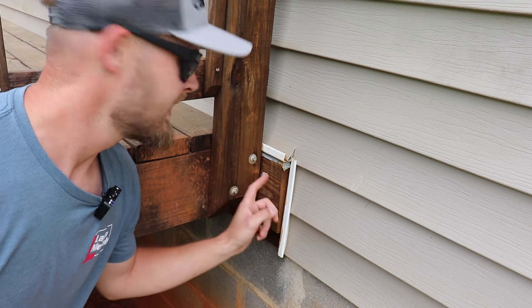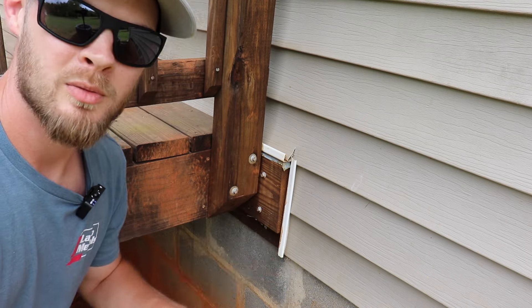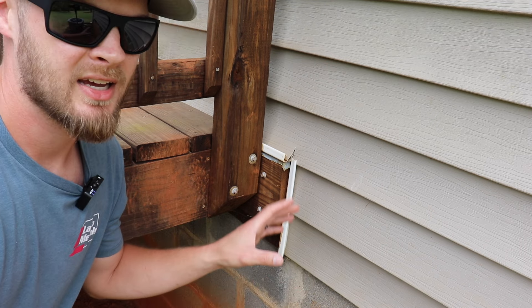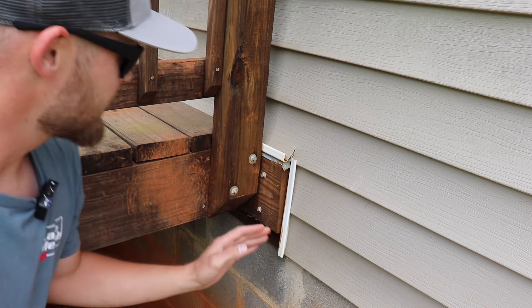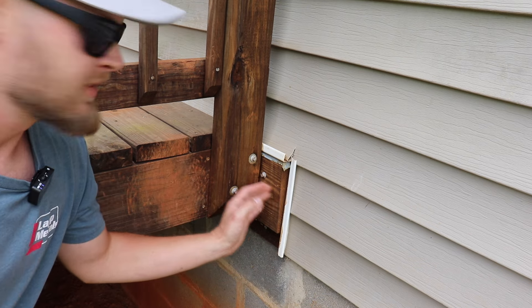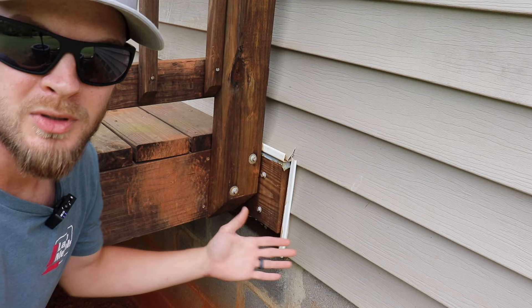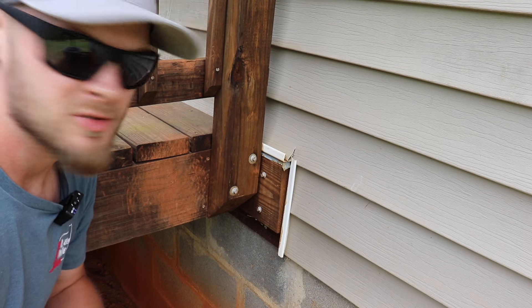We're going to start down here at the ledger board. Typically, you're going to put your ledger board on — before you do that, you're going to flash against the house and all these things. But a few things that were done wrong here: you can see we've got the ledger board extending past the deck. This just looks awful — it looks like a beginner did it, just doesn't look very clean and professional.